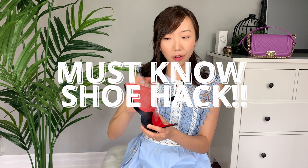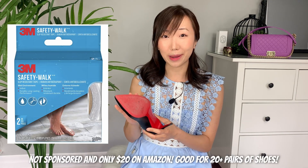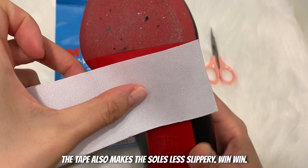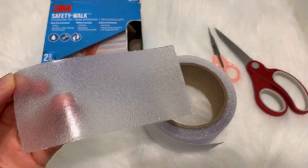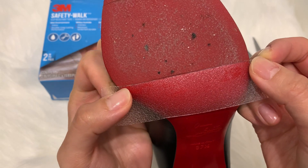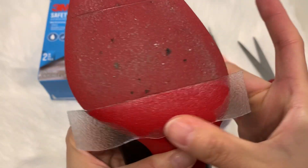Okay so let's talk about the shoe hack first. With all of my designer shoes, the moment that I buy it and bring it back home, I automatically put on my own sole protectors. These are actually a 3M shower treading tape that you can buy from Amazon. Basically it's strips of tape that you can tape right onto your shoes, and you can do this with all of your designer shoes.